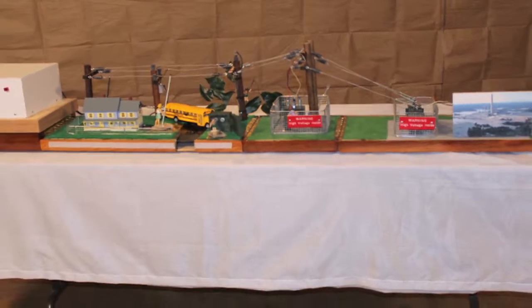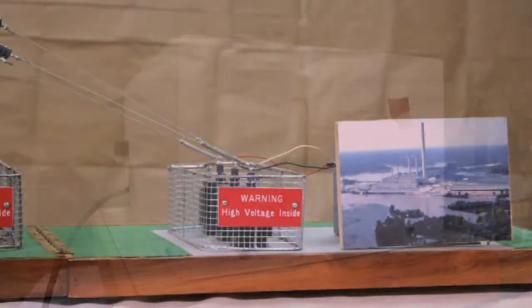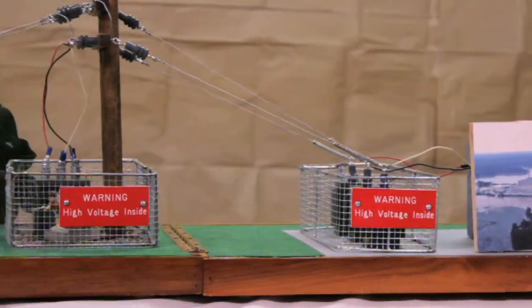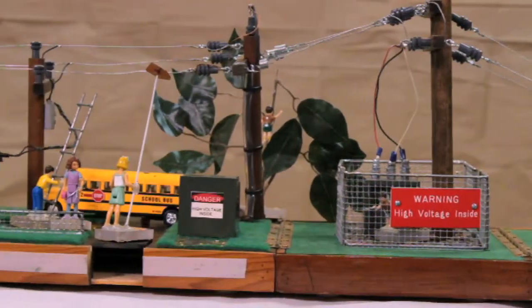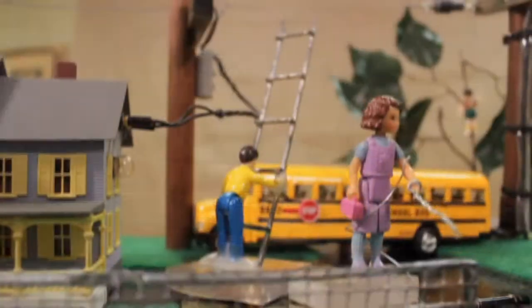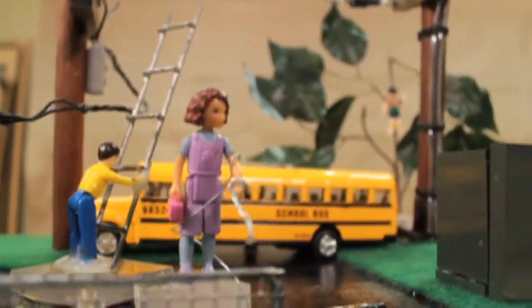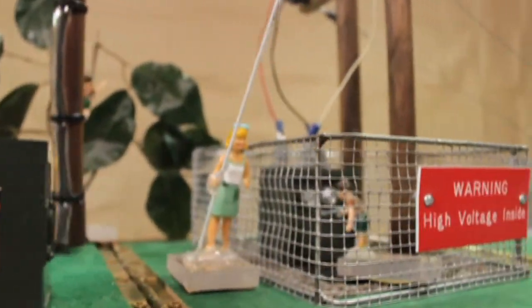The high voltage Little House of Hazards contains a separate power module that is stored in a different case. The power module produces a 10,000 volt, 23 milliamp current. The scale of the high voltage Little House of Hazards is perfect for demonstrating electrical contact hazard to small groups. It is appropriate for teaching safety lessons to children or adult audiences.